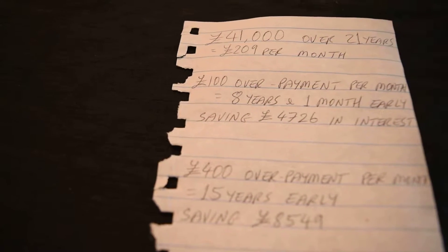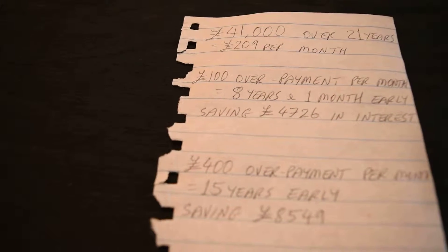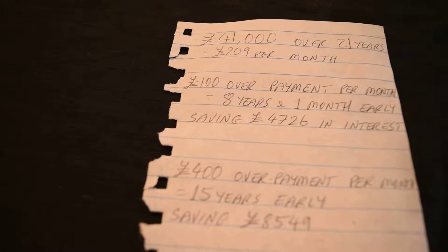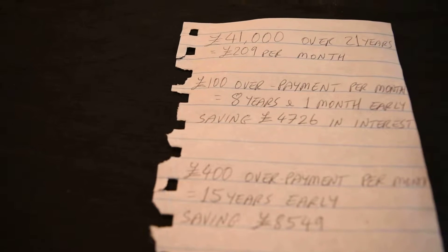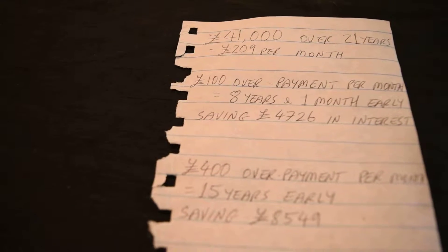Hello there. I've made this video purely to let people see how much money they can save on their mortgage. Me personally, I pay £209 per month on a mortgage at the moment which stands at £41,000 UK sterling. I'm paying that mortgage over 21 years at present.